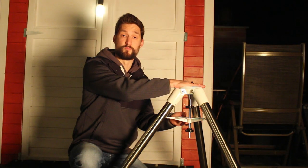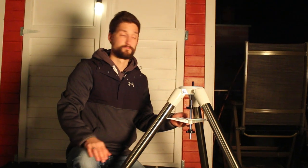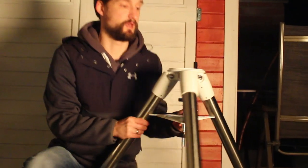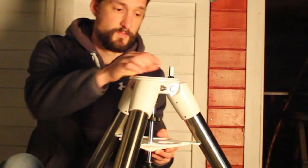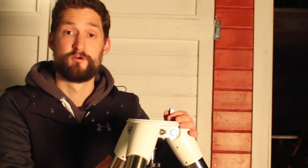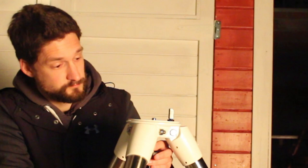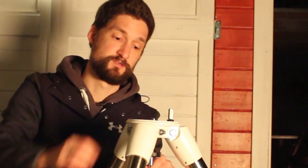The mounting platform on the top will connect to the telescope mount — more on that in later videos. And this nose here will hold and support the azimuth adjustment, so left and right for your telescope mount. And the screw here will attach to the base of your mount.